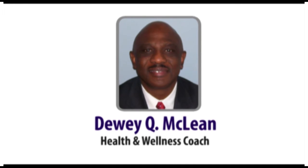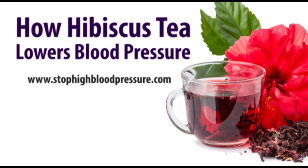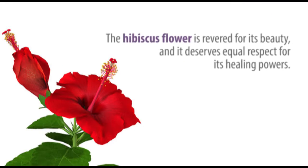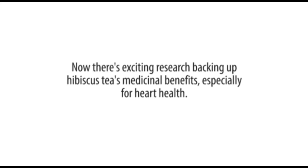Hi, this is Dewey McLean. Today we're going to discuss how Hibiscus tea lowers blood pressure at www.stophighbloodpressure.com. The Hibiscus flower is revered for its beauty, and it deserves equal respect for its healing power. Many species have been used in traditional medicine, in addition to providing beverage teas. Now there's exciting research backing up the Hibiscus tea medicinal benefits, especially for heart health.